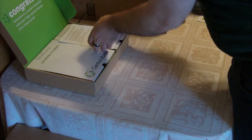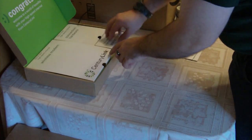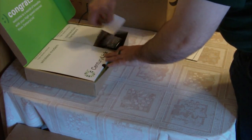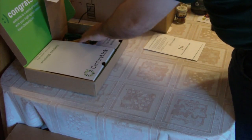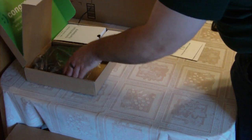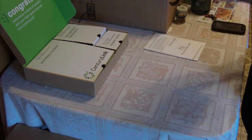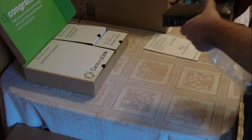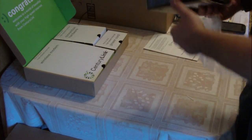We're going to open this up. You've got your 'hi' from CenturyLink, there's a power cord in here, the cords and stuff you need, and then here's the actual modem — that's what we're going to be reviewing today.